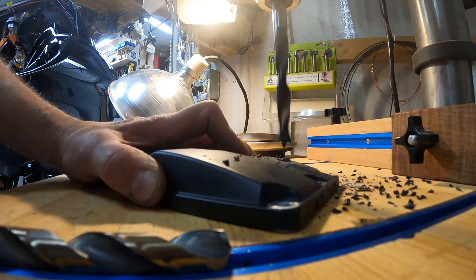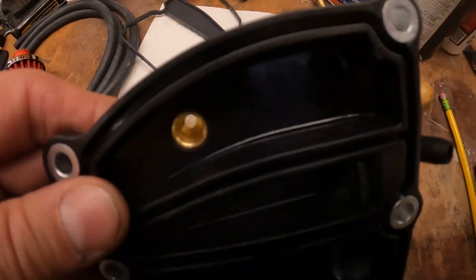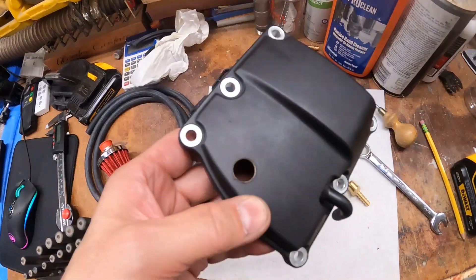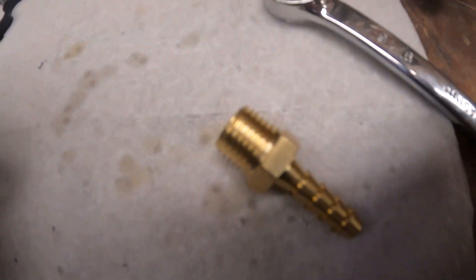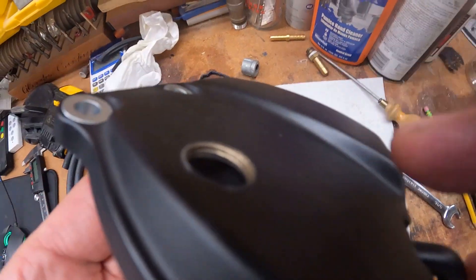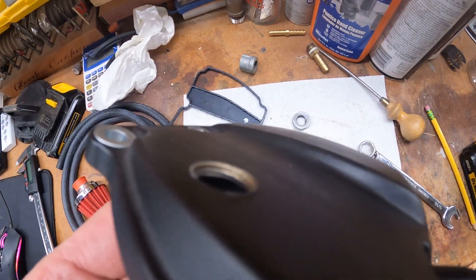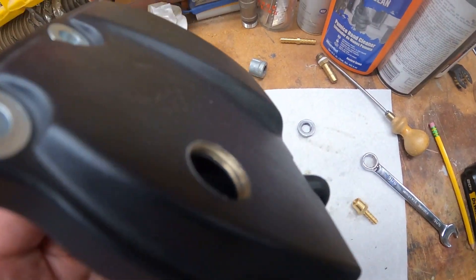Ease into it and drill through. We're just going to thread this down in there — this is actually pretty neat. I allowed the threads on here because they are tapered to cut their own threads into this cover. You can kind of see the threads there.